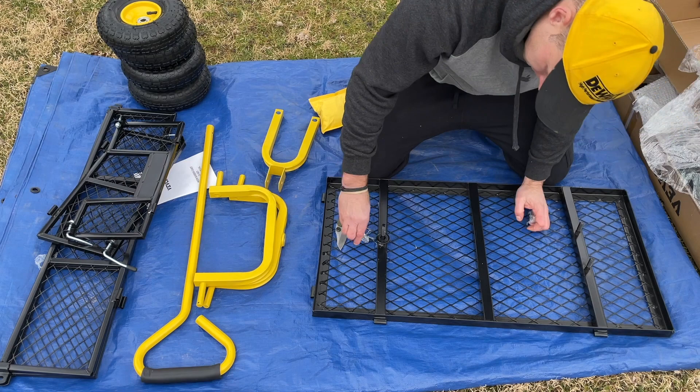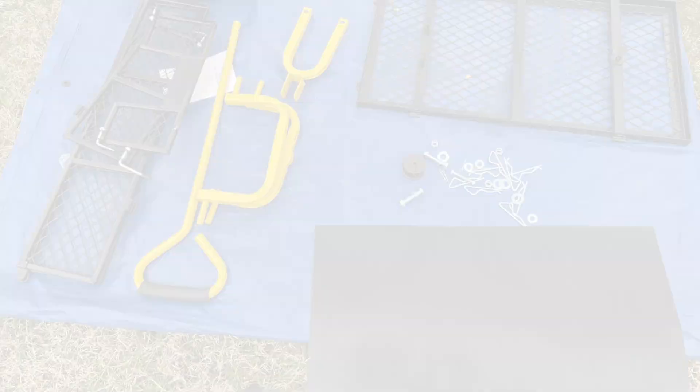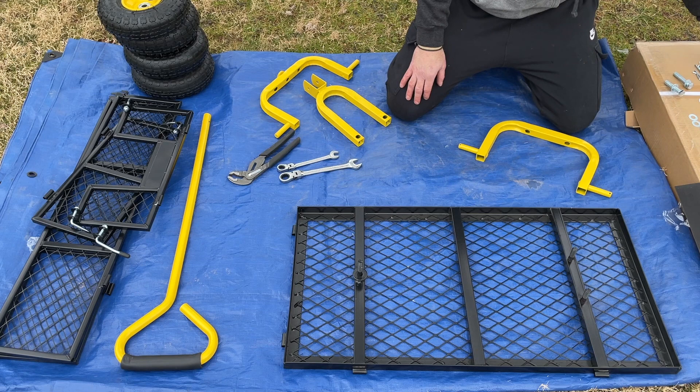So far everything feels nice and solid, no flimsy parts. It's not a huge cart but it's perfect for the garden. You're going to need a 19 and a 14 millimeter wrench or socket. We're going to start with the two big bolts — this is going to be the moving steering section and we're going to attach this to it.